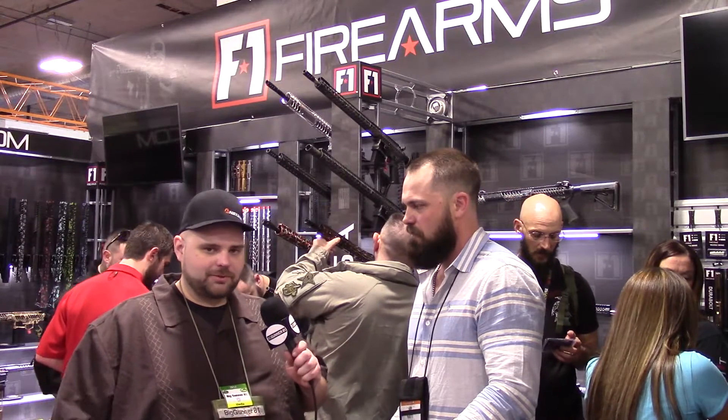I actually run one of my three-gun rifles with your upper and lower on it. Well, I appreciate your time today. Thanks for checking out all the products. Stay with us, and until next time, go out and have some fun shooting everybody. Appreciate it, thanks.